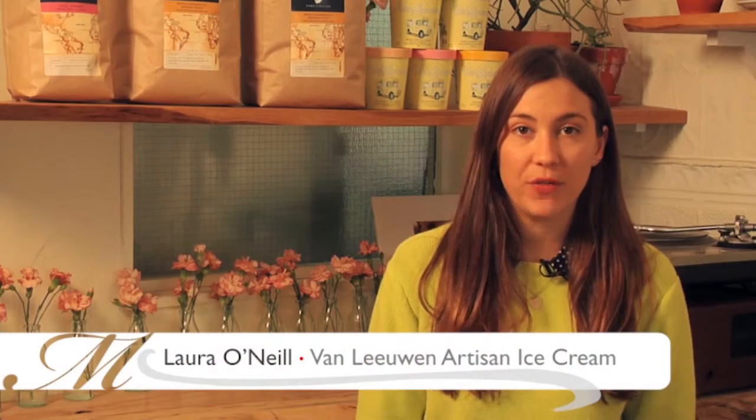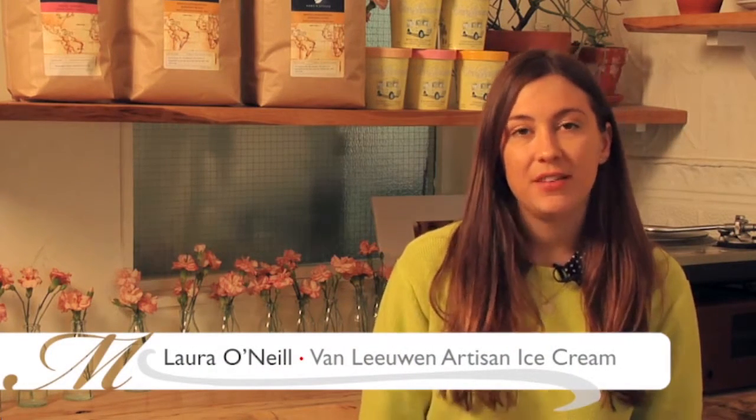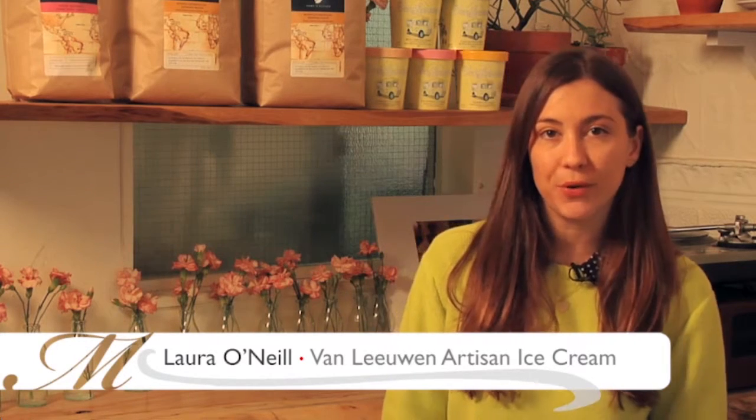Hi, my name is Laura O'Neill and I'm one of the co-founders of Van Leeuwen Artisan Ice Cream. Today we're down at our headquarters in Greenpoint, Brooklyn and I'm going to show you guys how to make our famous hot fudge.